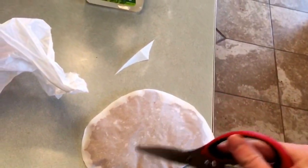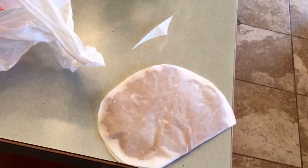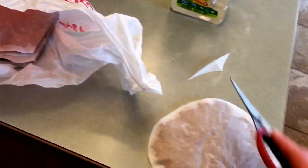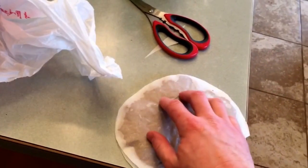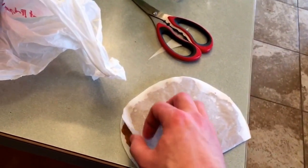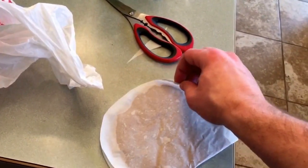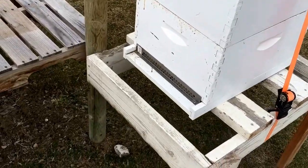I have four pollen patties made up. I'm going to puncture some holes once they get up to the hive, just to get them incentivized and make sure there's open access so they know where to access it. You put this on the very top of the hive on top of the bars — inside the hive — because they're not flying much in the middle of February.